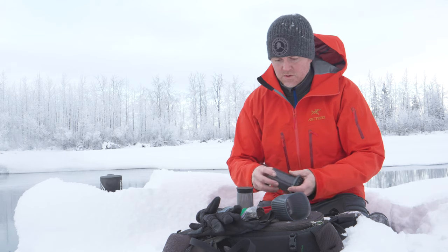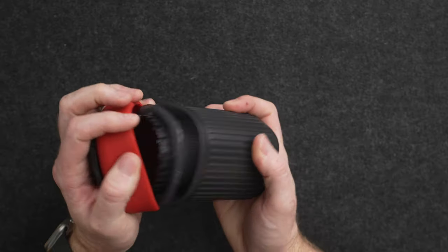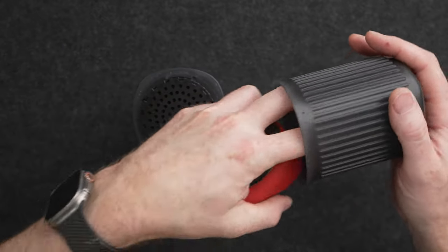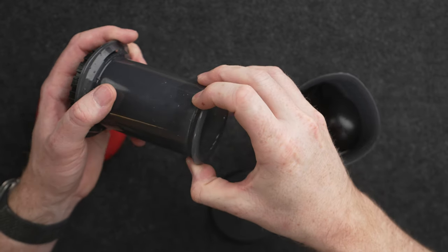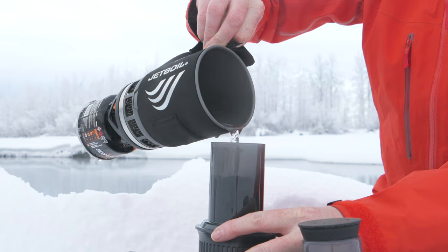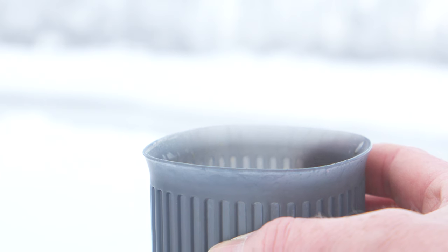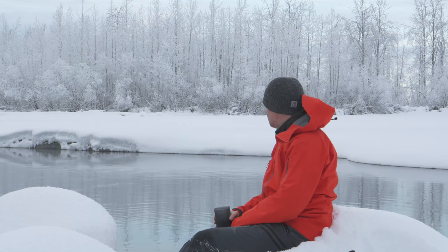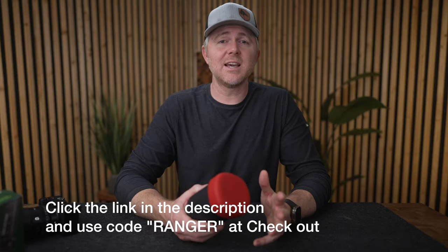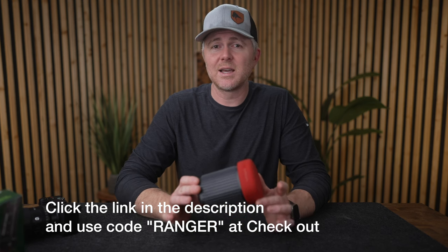Speaking of being on the go, the sponsor of this video is AeroPress. They've recently released the AeroPress Go travel edition, which I've loved so much I bought a second one as a Christmas present. Everything fits in the cup — a measuring spoon, stirring stick, filter pack, and plunger — so you can make fresh hot brewed coffee no matter where you are. From today through November 27th they're running their Black Friday sale. Use the link in the description and code RANGER at checkout to save a good amount on one of the simplest and best portable coffee makers I've ever used.